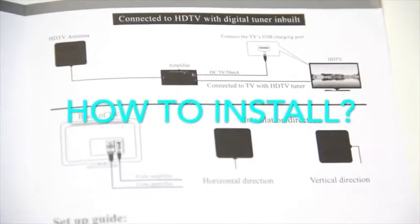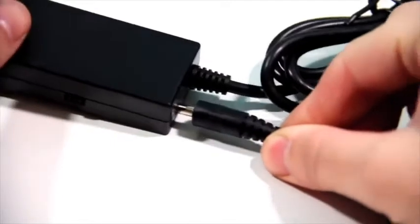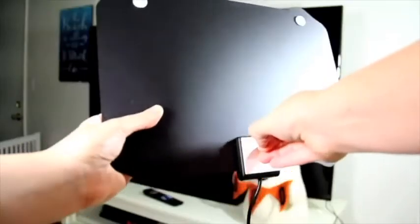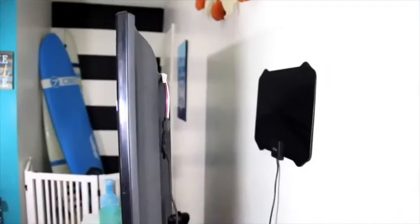To install, connect the end of the coaxial cable to the antenna and connector on the back of your TV or digital tuner. Plug in the USB to the amplifier and then insert the USB cable into the back of your TV or the attached wall outlet adapter provided. Remove the sticker paper from the back of the TV antenna mat and position it on your wall, behind the TV, or even on a window for the best signal.